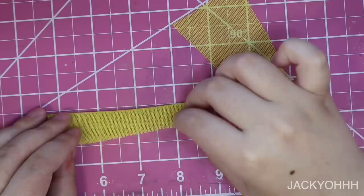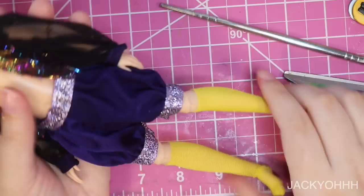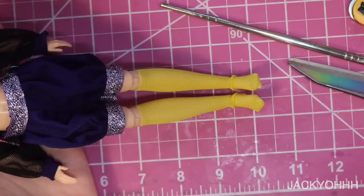I made him some simple stockings out of some stretchy yellow fabric.